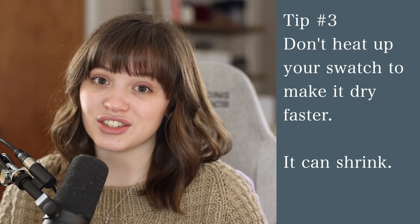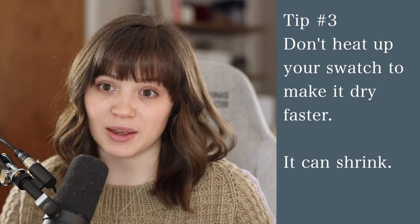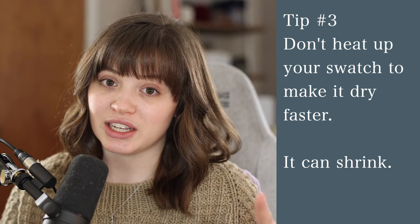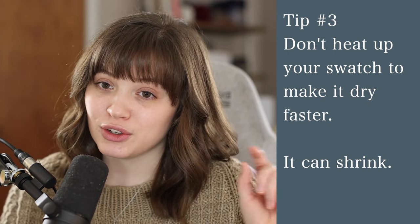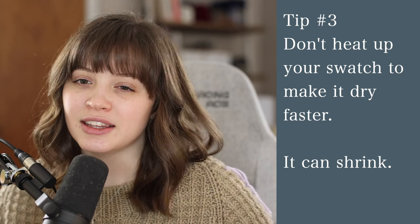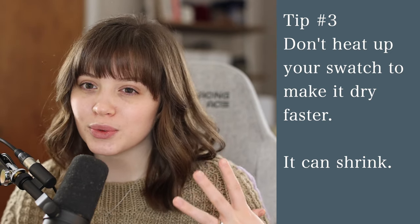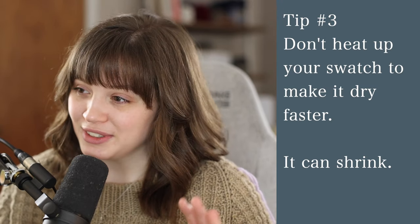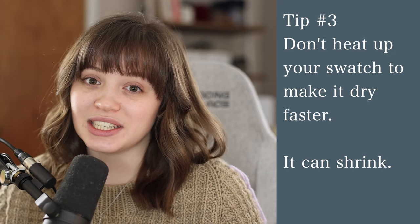It can change the size of your swatch, and then when you knit the real piece it will be huge. I ended up having to throw that sweater in the dryer, which was dangerous because it could have felted the wool, and it ended up a really weird size — the body shrunk close to what it was supposed to be, but the sleeves didn't. It was kind of a disaster. So learn from my mistake and don't heat up your swatch.